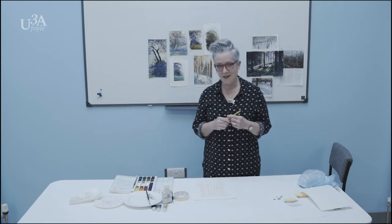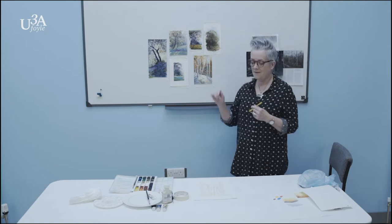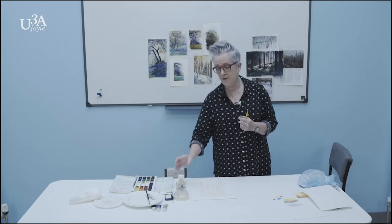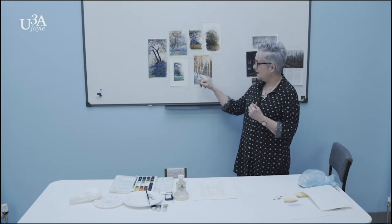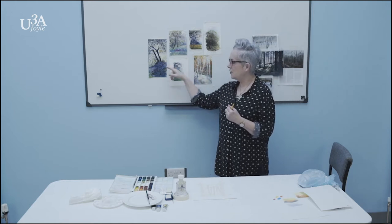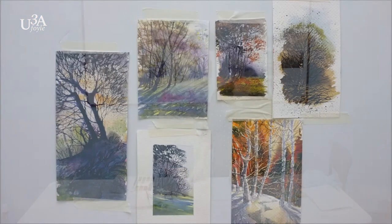The picture we're going to be doing is a winter scene. We've done things like this before and there are a few examples up here on the wall. This is the type of winter scene we're going to be doing and we're going to use masking fluid. If you're not using masking fluid I'll give you an alternative. The pictures here are using masking fluid as a resist technique to preserve the white areas, and this is the kind of thing we'll do today.